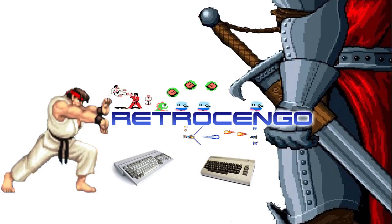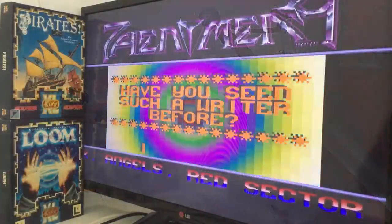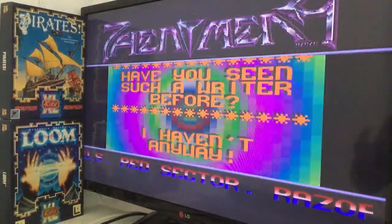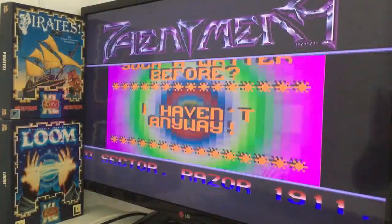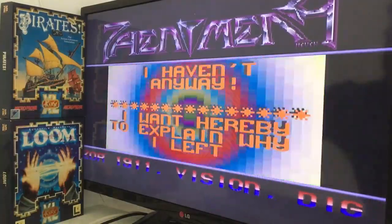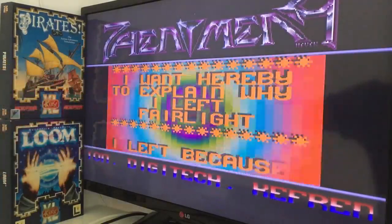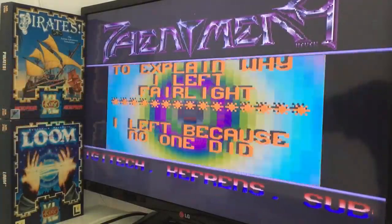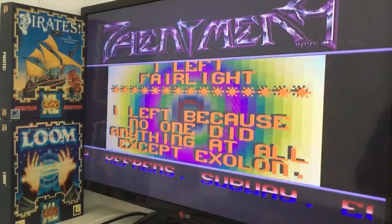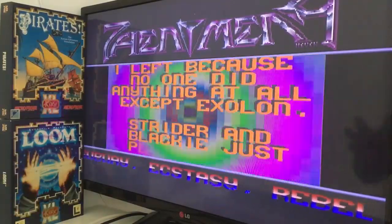Hi guys, Retro Django here, welcome back to my channel. For the last couple of days I have tried to make Doom work on my Amiga 1200. I tried it with a Blizzard card, started with this ACA 030 card and the frame rates were pretty low.